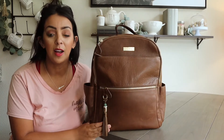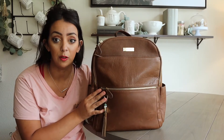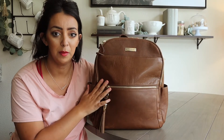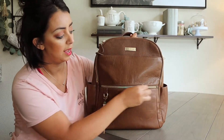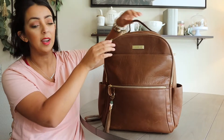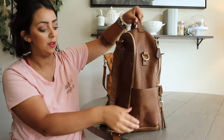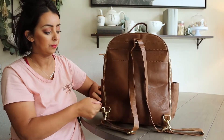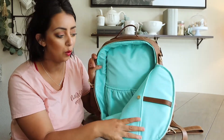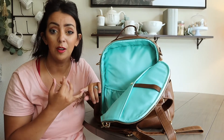First up we've got the Lily Jade large Anna, and this is an excellent bag for travel. This is in the old English leather - I did a quick IGTV on this but I'm going to show you a little bit more. It's got really smooth zippers, tons of organization, and bottle pockets. The thing I really like about this bag is it's two bags in one - the front portion is up here and then you flip it around to the back and you've got a whole other bag with tons of internal organization as well.